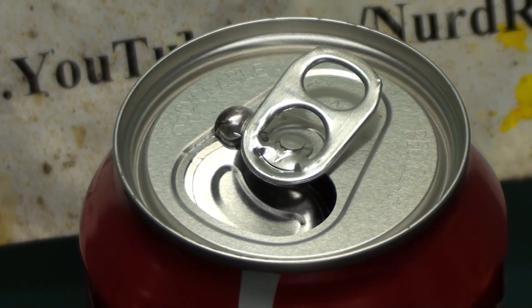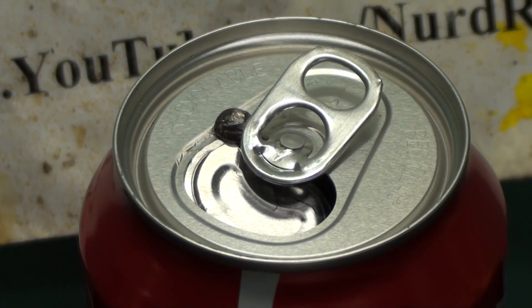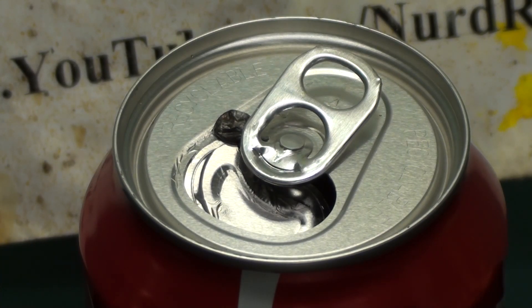Now for the interesting part. As we time-lapse over half an hour, the gallium diffuses into the aluminum and alloys with it. You can see the aluminum start to contort as its internal structure is compromised by the gallium atoms.